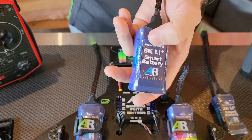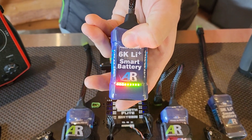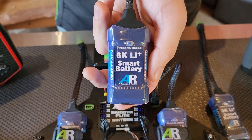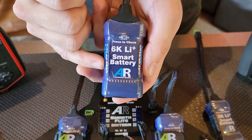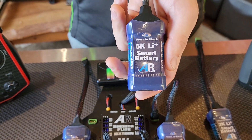Another cool feature of these packs is if I hold this button down for about 10 seconds, it'll start to go into discharge mode. What that's done is it's gone into storage mode and balance mode. So when you finish flying for the season or for the weekend, you can hold that button down for 10 seconds. It'll put the battery into slow storage mode, and once it hits storage mode it'll shut off and it's good like that for a couple of years or until next season when you're ready to fly.